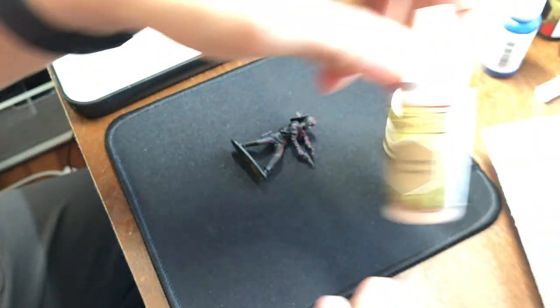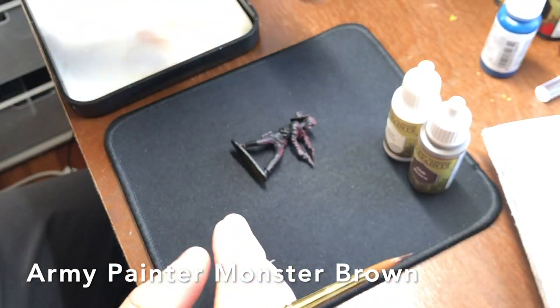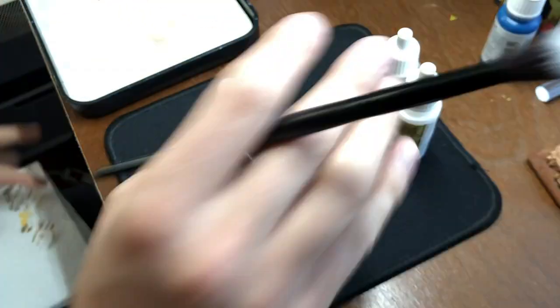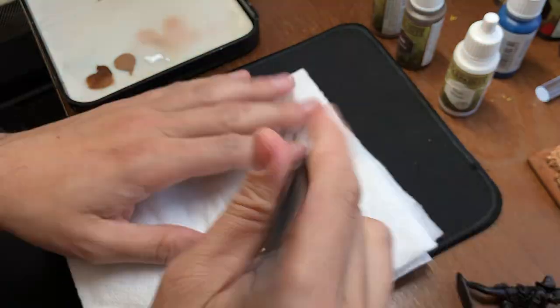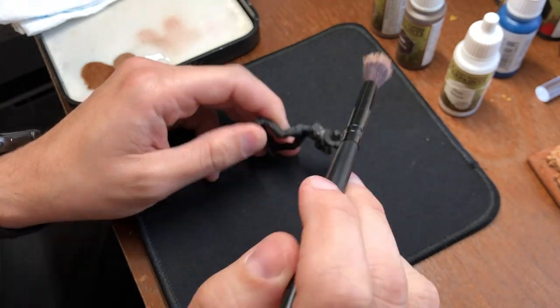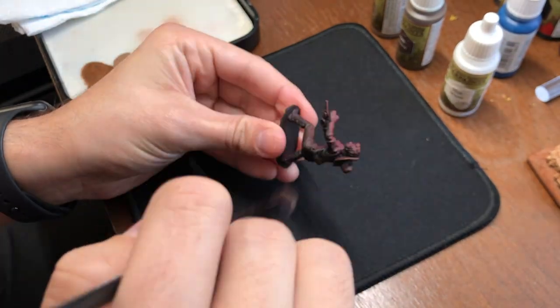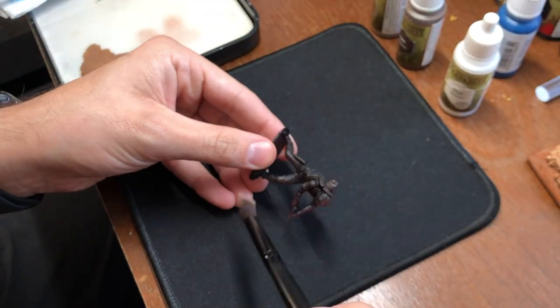Here I'm using the dark brown — it's an oak brown — monster brown, and I got a matte white as well. You're going to see here in just a second I'm going to actually start to do a wet dry brush, nice and damp, using that oak brown and just kind of gently painting over all of the surfaces from the top down.